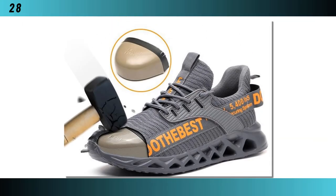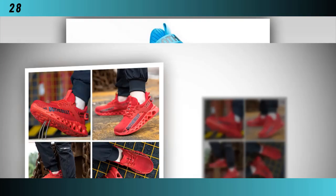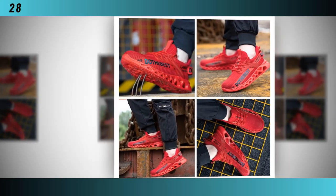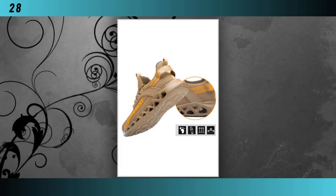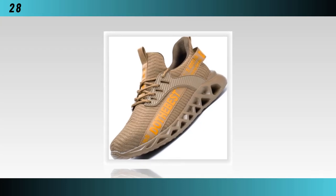Comfort and safety are paramount with these shoes. They come with a steel toe cap that offers robust protection against impacts and compression, ensuring your toes are safe from workplace hazards. The shoes are also puncture-proof, adding an extra layer of protection against sharp objects. Despite their protective features, these shoes are incredibly lightweight, allowing for ease of movement and reduced fatigue during long work shifts.